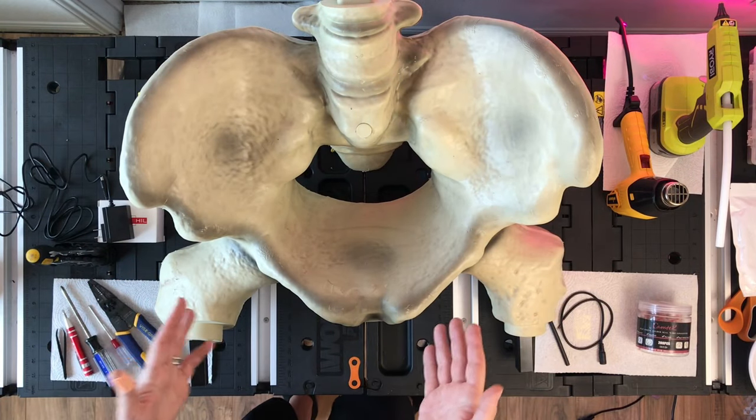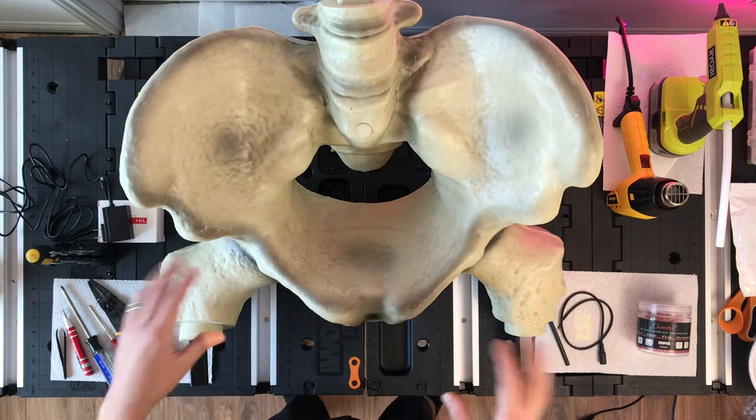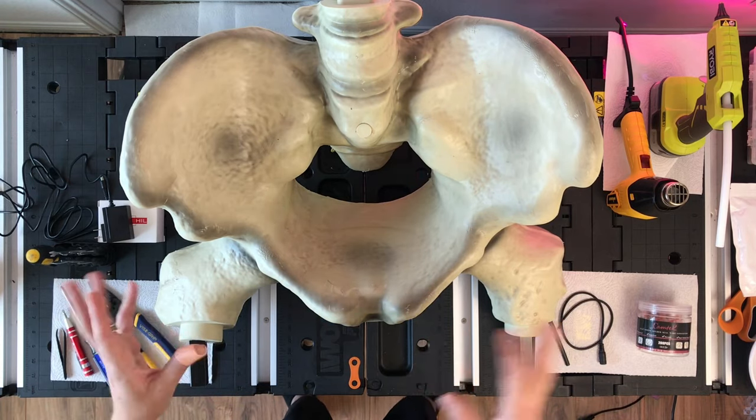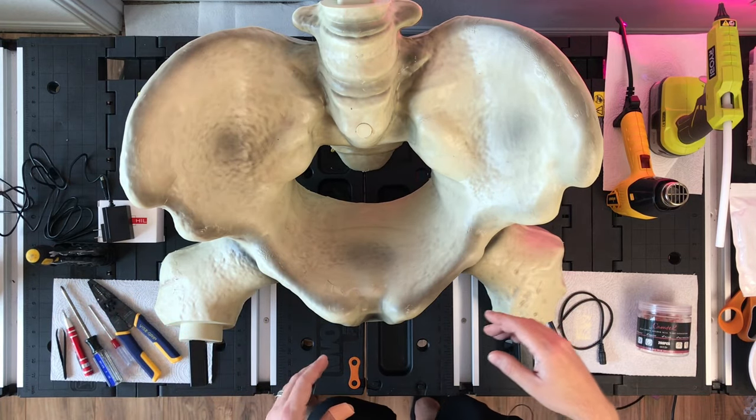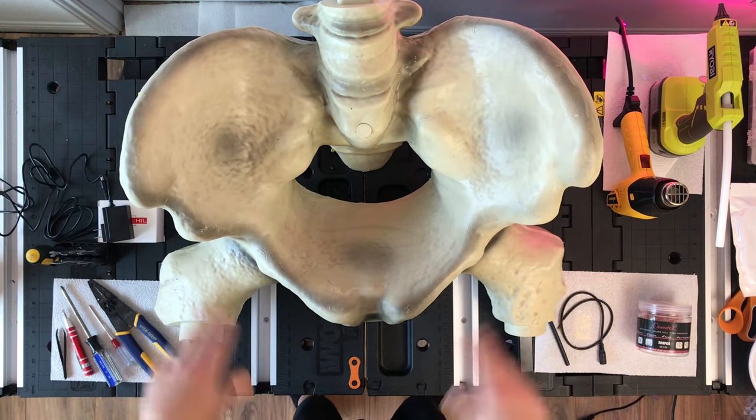Before we get started, I want to go over some of the items you'll need so you can gather them together before you start. It's really annoying to have to run around looking for all the different tools and pieces, but if that's your jam, just ignore this part.